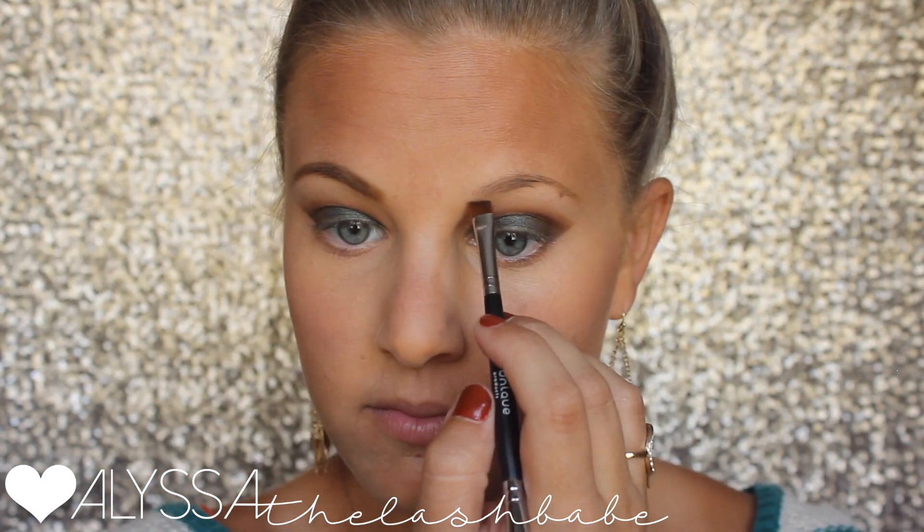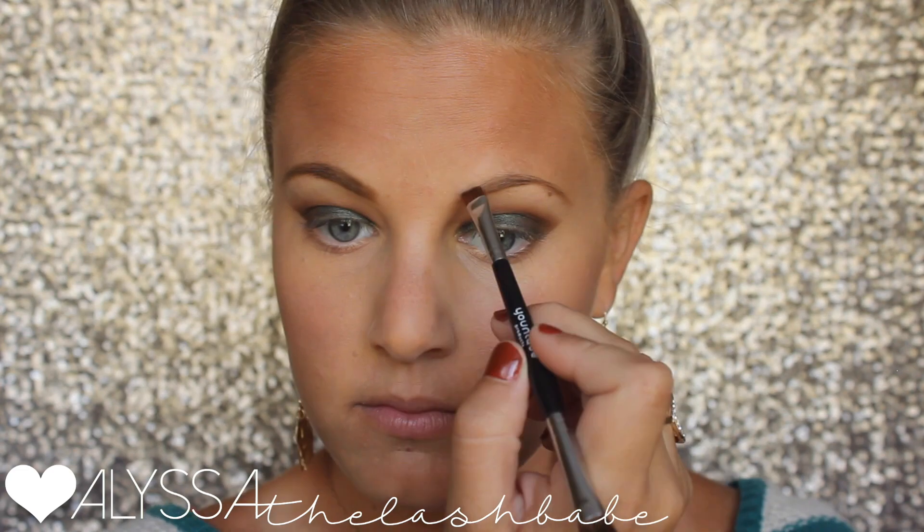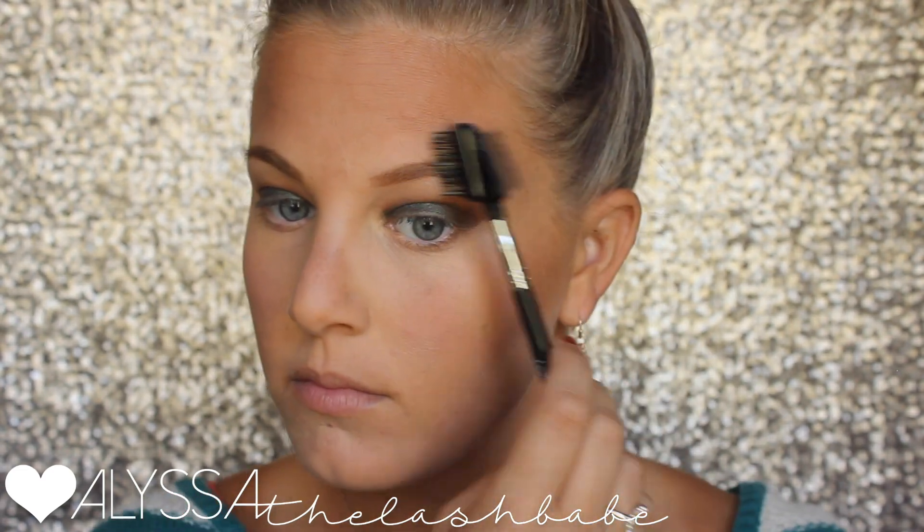There's one brow done! I'm going to speed through the next one since you just saw me do it — I do it exactly the same, and I'm trying to cut down on time in this video.